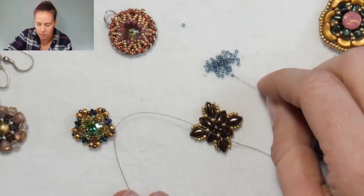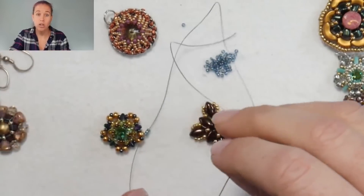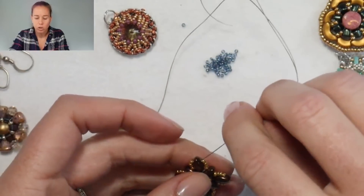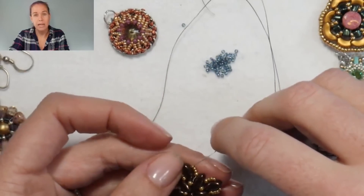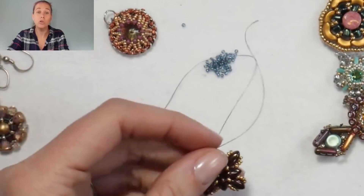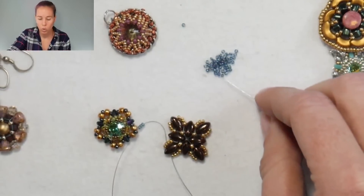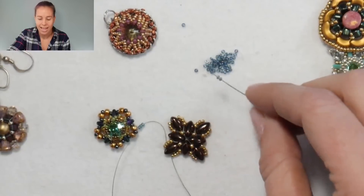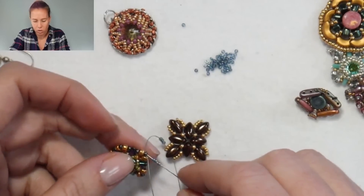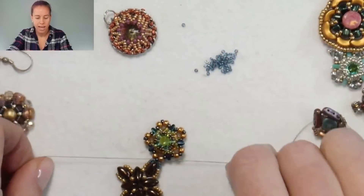When you look at a lot of different designers' work, some things look so beautiful and so complicated and you think, I could never make that. But once you start dissecting it and taking it apart, it's usually just components like these — whether they're lots of little rivolis, chatons, or pieces sewn together. Just by adding and sewing together a couple of different beads in a circle, you automatically create that link.